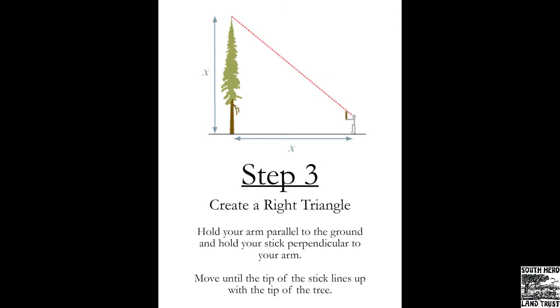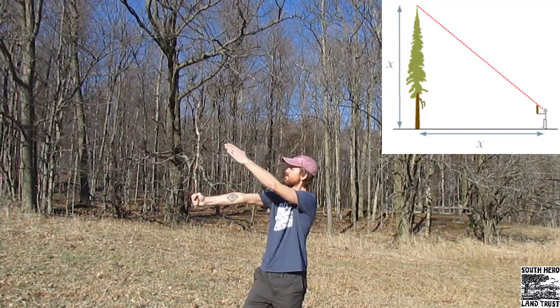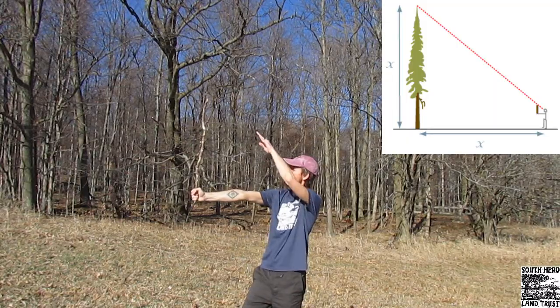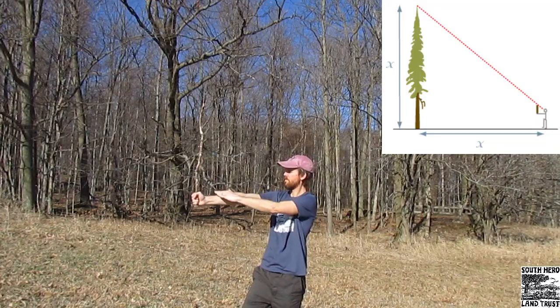Step three is to create a right triangle. To do this, hold your arm parallel to the ground and hold your stick perpendicular to your arm. Now you've created a right triangle with the three sides being your arm, the stick, and an imaginary line between your eye and the tip of the stick.